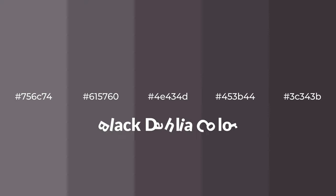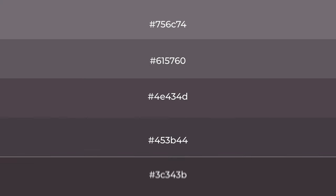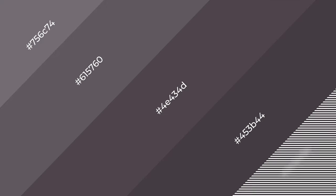Warm shades of Black Dahlia color with gray hue for your next project. To generate tints of a color, we add white to the color. Tints create light and exquisite emotions. To generate shades of a color, we add black to the color, and it is used in patterns, 3D effects, and layers. Shades create depth and drama.